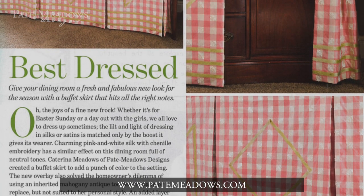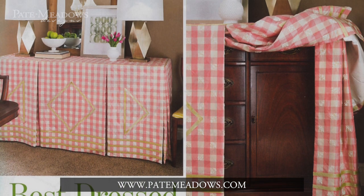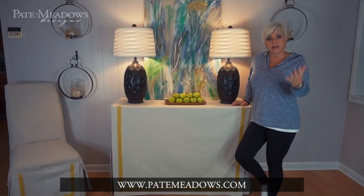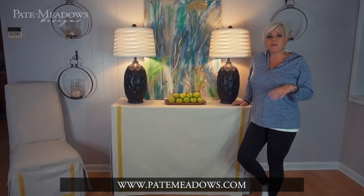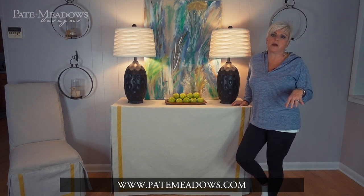I did a buffet cover where I just put a piece of plywood on top of a beautiful piece of furniture and did a skirt that came all the way down to the floor using the bias tape maker to add some embellishments on it. So this cute little beach cottage that I've been working on has a lot of painter's drop cloth, because you know I love to use that. It washes great, it's durable, and you don't have a lot of money in it if it gets all messed up.